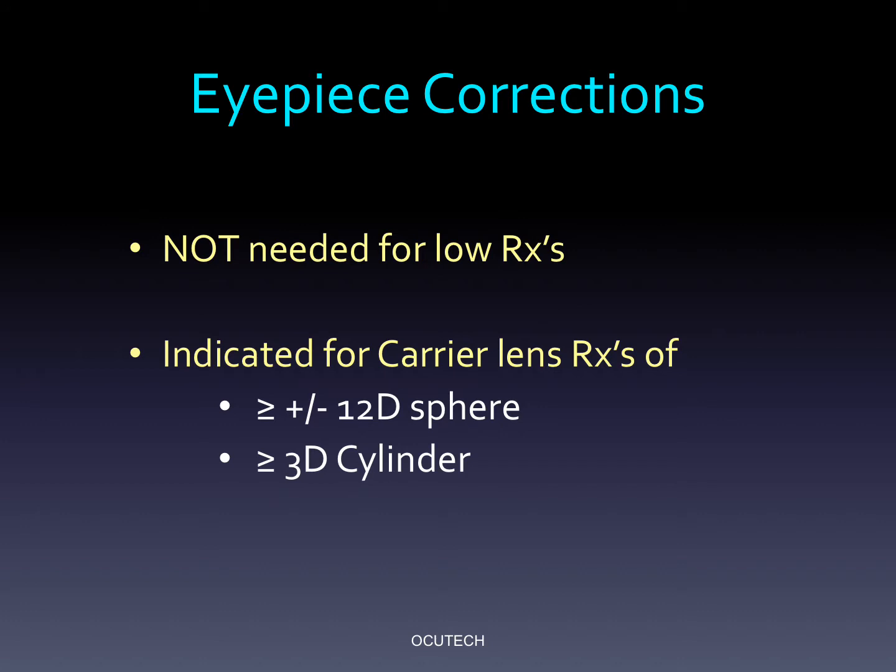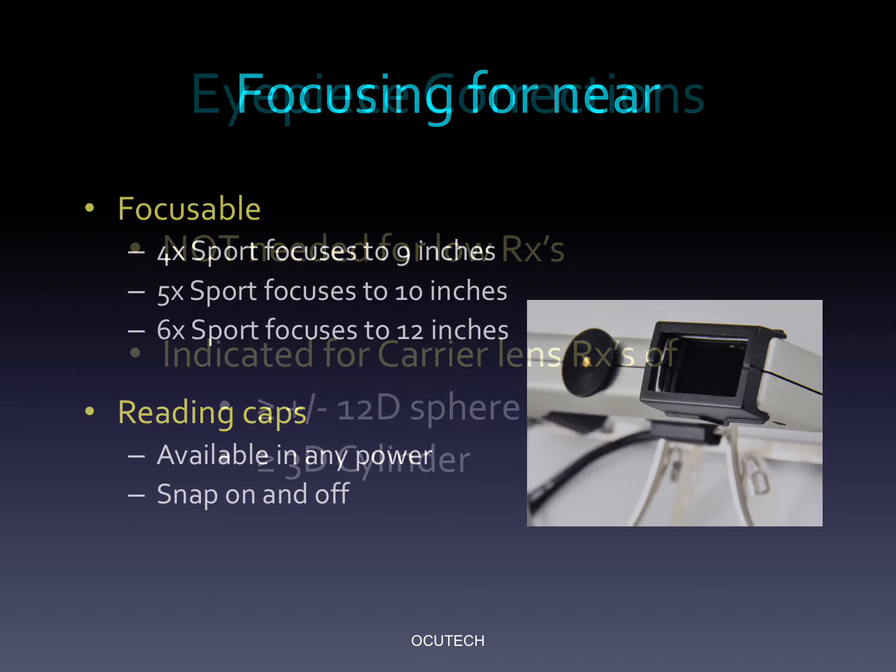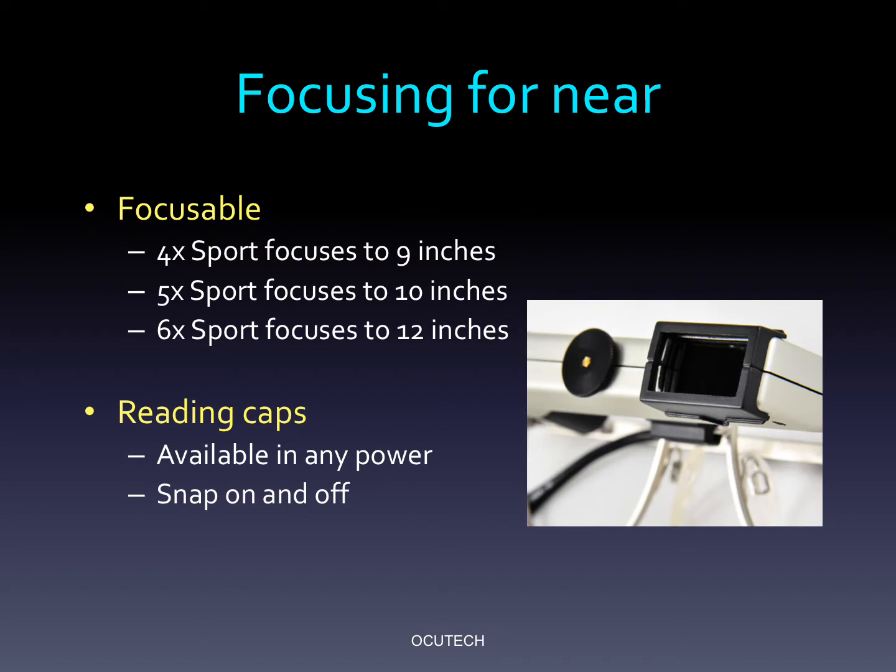Since the VES Sport has a very wide focusing range, most all distance refractive errors can be covered without an eyepiece correction. If during testing your patient is achieving the acuity goal you seek without an eyepiece correction, then none is needed. Eyepiece correction should be considered with spherical refractive errors beyond plus or minus 12, or with cylinders above 3 diopters. The VES Sport focuses to very close working distances using the central focusing wheel, and as such reading caps are rarely needed. However, snap-on reading caps are also available in most any power you choose.